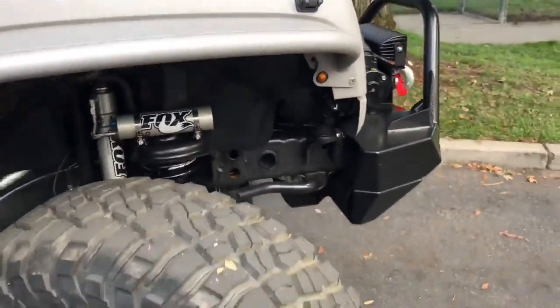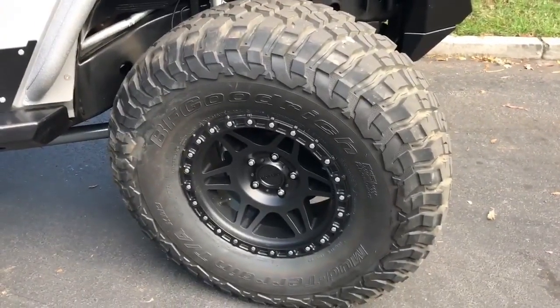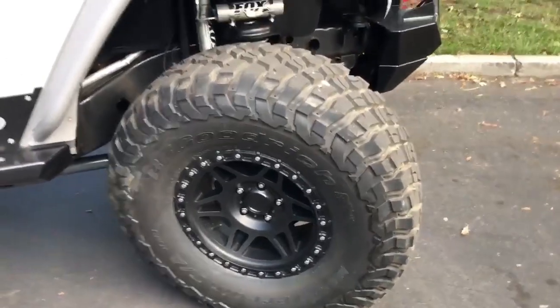We were also lucky enough to get a brand new set of BFG 37x12.50 KM3s and put them on the 17-inch Method wheels.